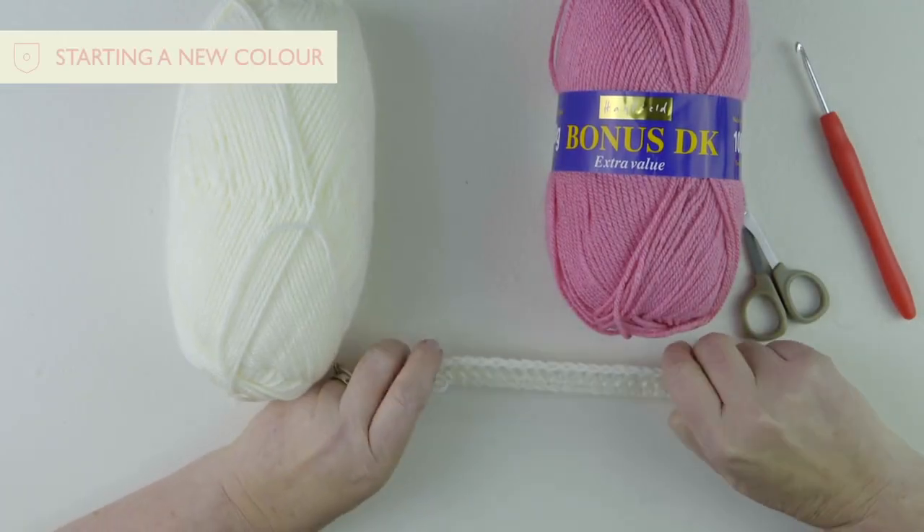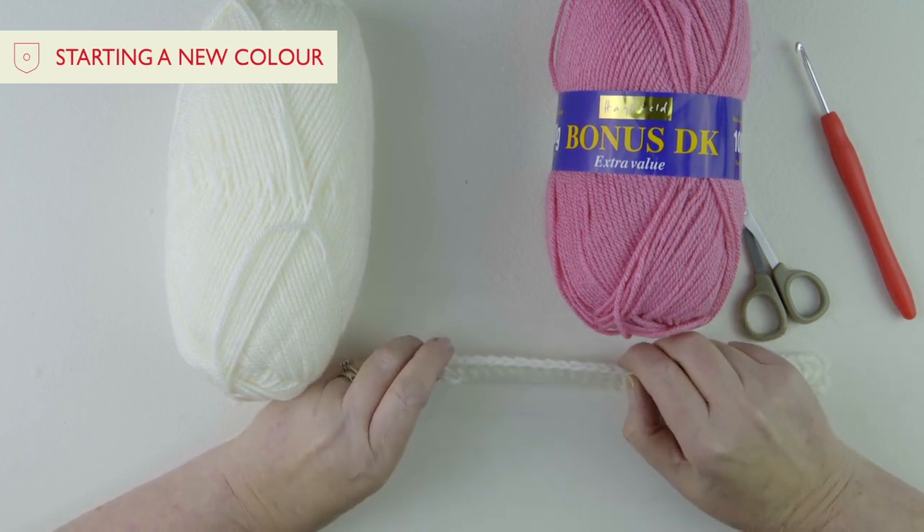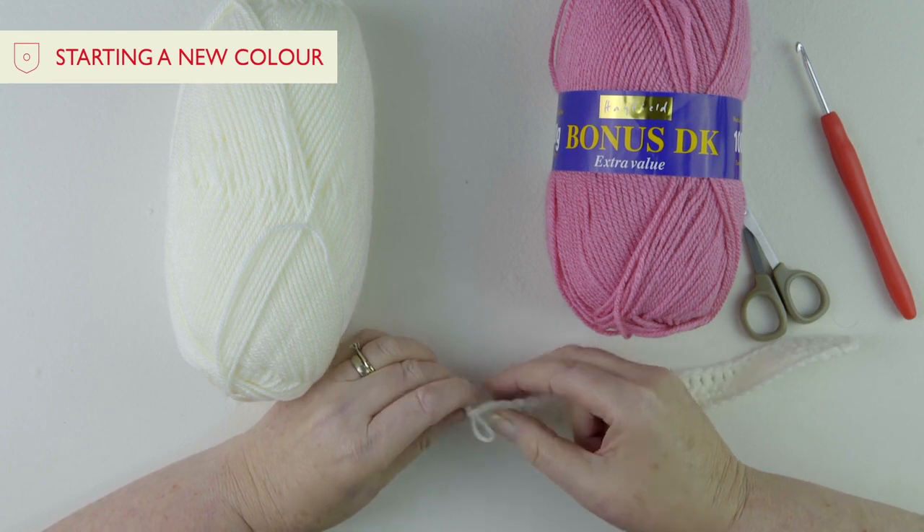This is the exciting part now — you've finished the first little band of your blanket, and we're going to change colour. I'll just show you how to do that.